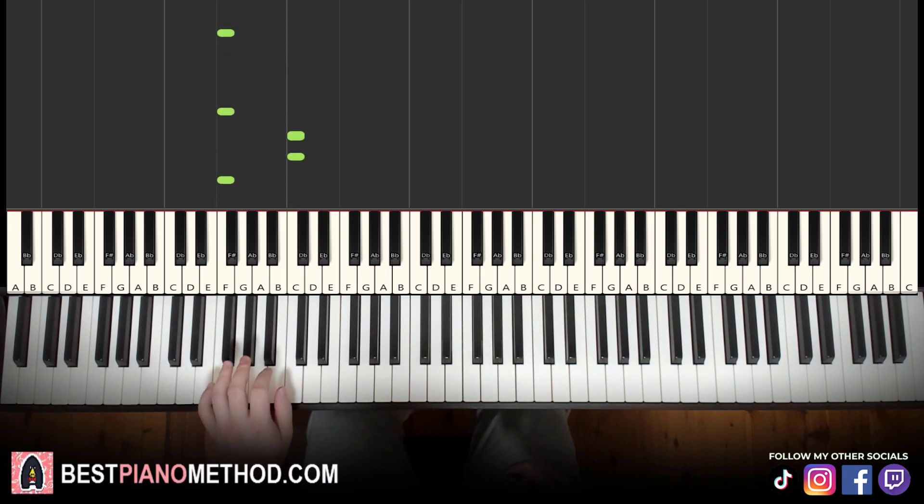And then you can sing it with it — it's going to be like Simple Dimple Pop It Squish, Simple Dimple Pop It Squish, etc. So let's go ahead and learn this instrumental. It should be a very quick lesson.